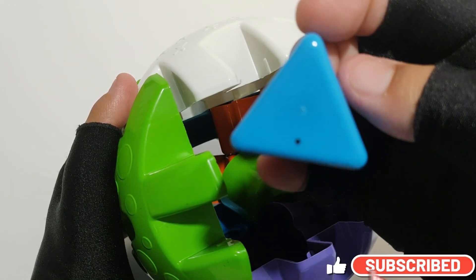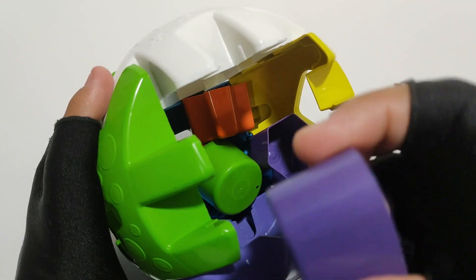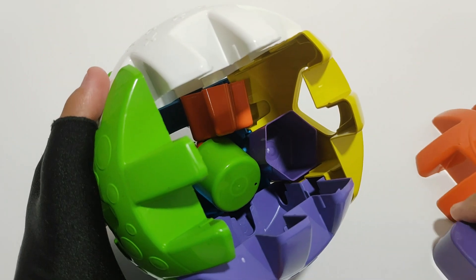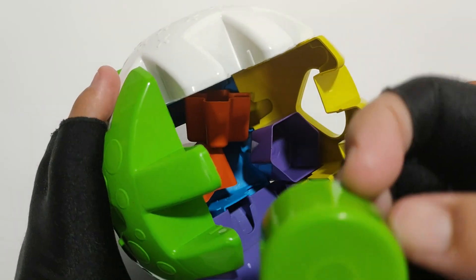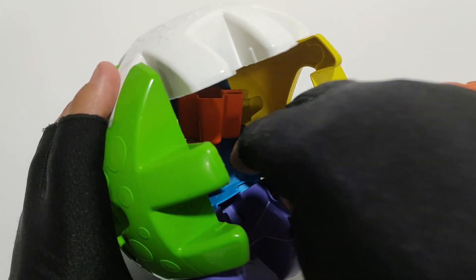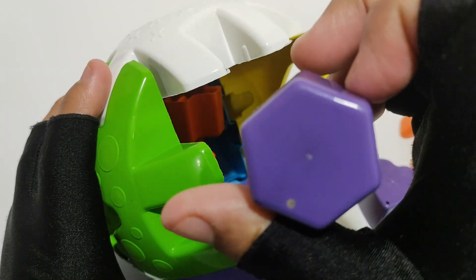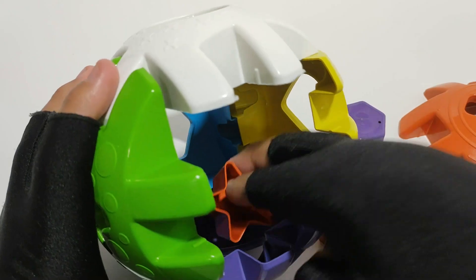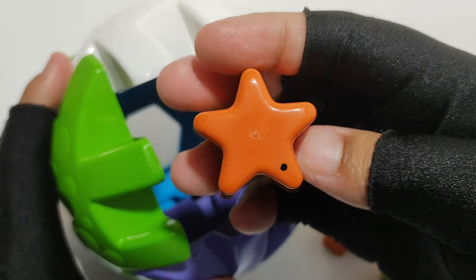Triangle. Heart. Circle. A circle, a hexagon, and a star.